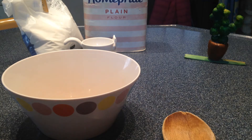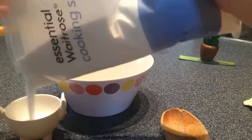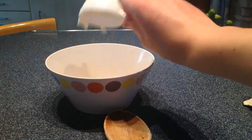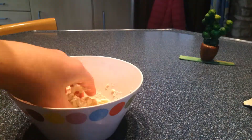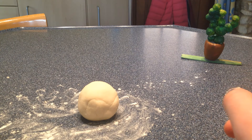The first thing we want to do is make our dough, so I'm going to mix my water, flour, and salt together. Next, I'm going to be molding it into our pot shape.